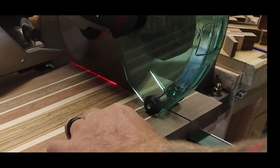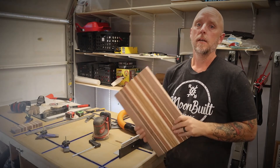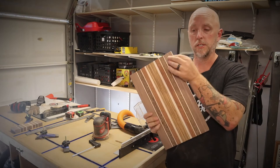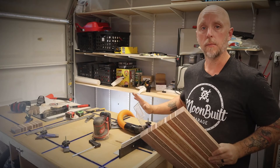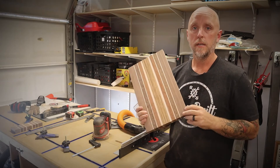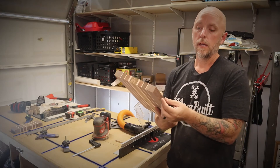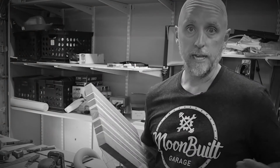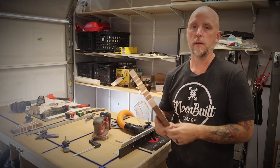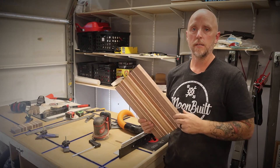Now that I've taken care of the initial sanding on the cutting board, I cut it to its final size of nine by fifteen. Now I'm going to take care of the corners and edges — I'm going to be adding a chamfer on my router table. I'll start with a very slight chamfer and slowly walk that in until I get to a point I want. I'm also going to start by chamfering the end grain first so that if there's any tear-out, it should clean up when I get to doing the edge grain.